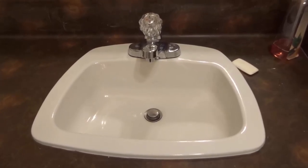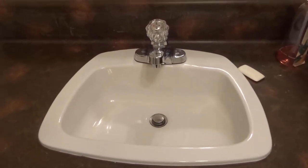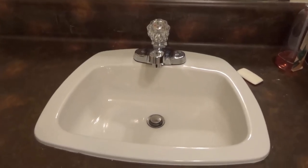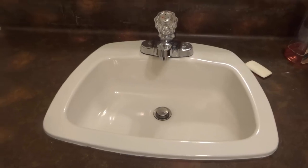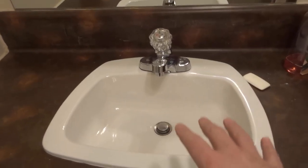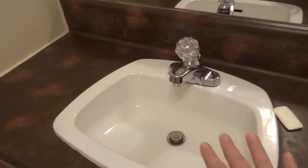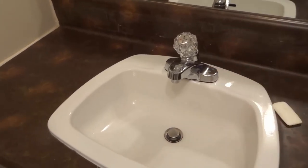Hey everybody! I'm here today to tell you how to fix a clogged sink that is slow draining. This will be a simple tutorial and I will be going over the steps to properly and easily fixing a clogged sink. Let's get right into the video.